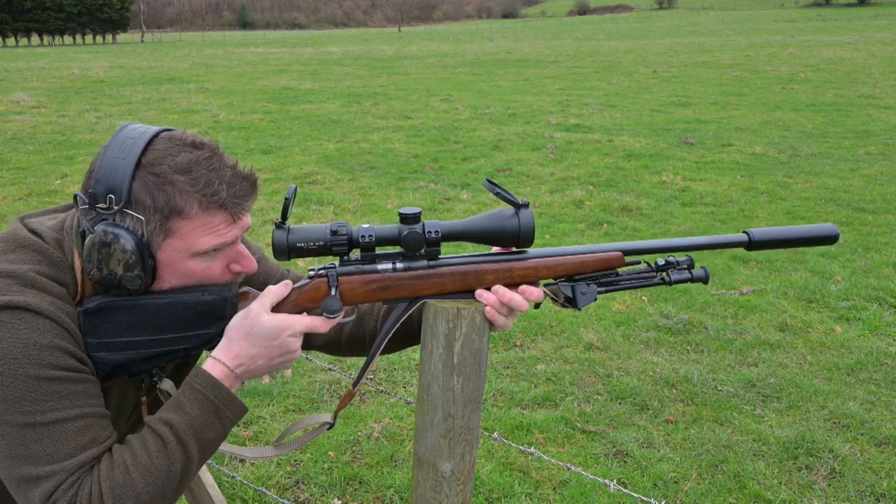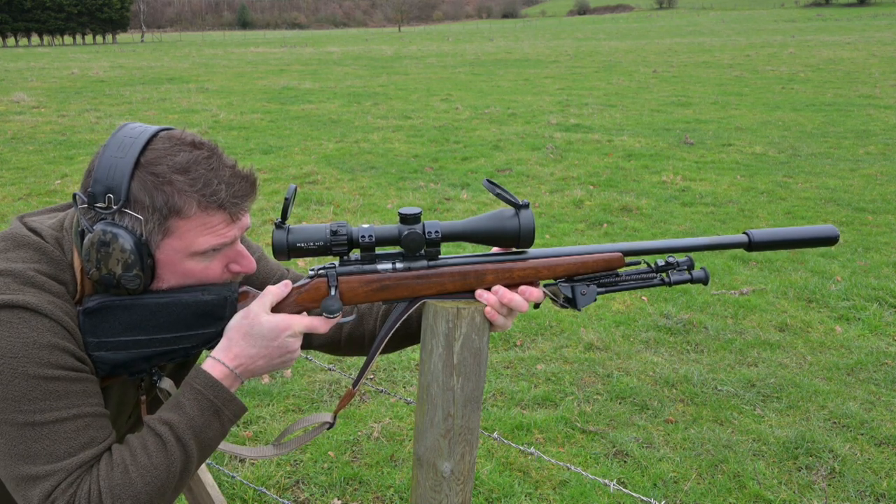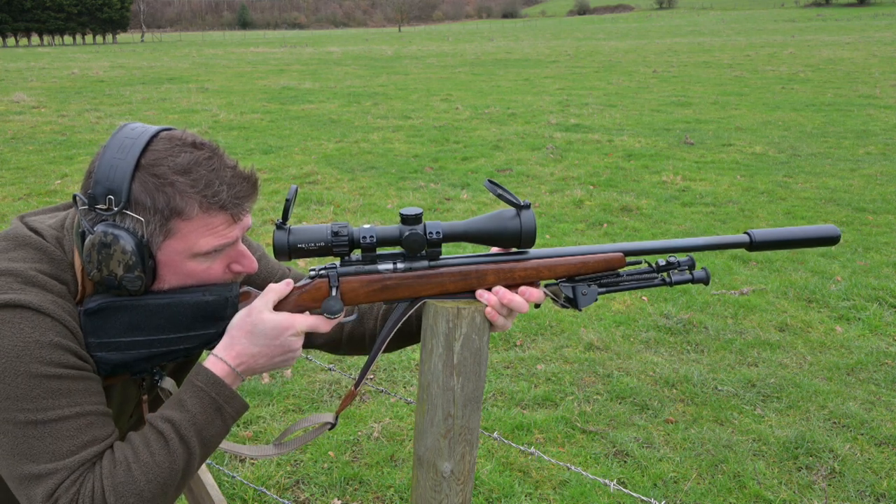The field of view in metric dimensions is 20.2m to 2.51m at 100m. The click values are tenth milliradian, which is 1cm at 100m.